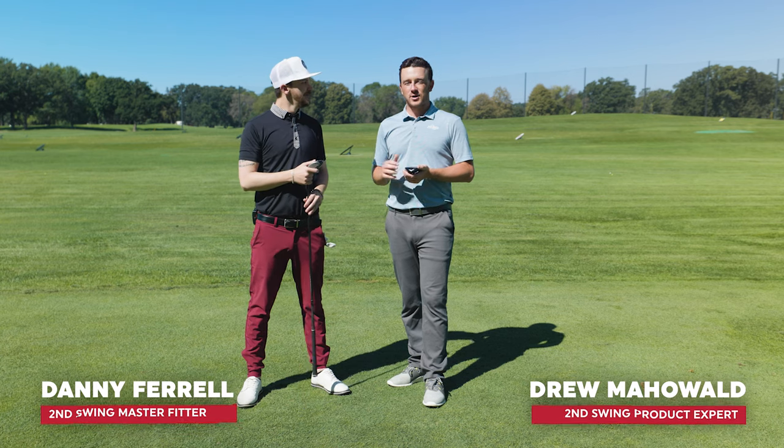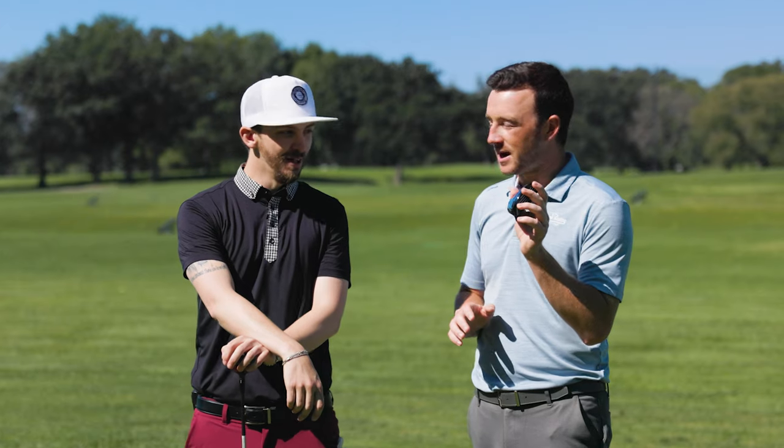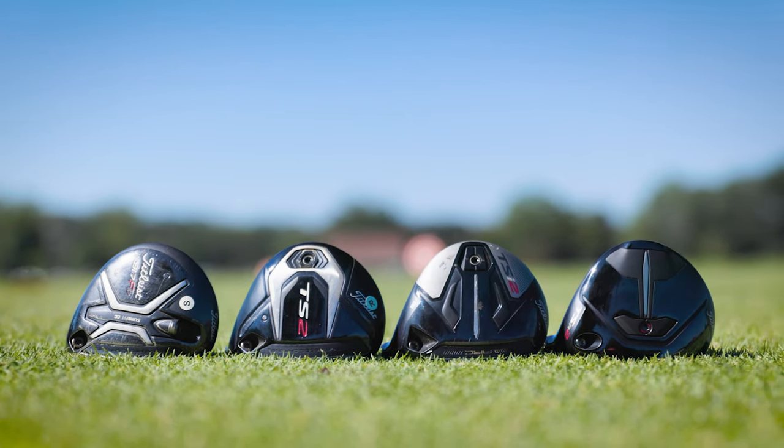Hey golfers, I'm Drew Mahold of Second Swing Golf, joined by Danny Farrell, master club fitter at Second Swing on the driving range with a new Fairway Wood — the Titleist TSR2, new here at the end of 2022. We've also got three other Fairway Woods from Titleist from the past three generations prior.